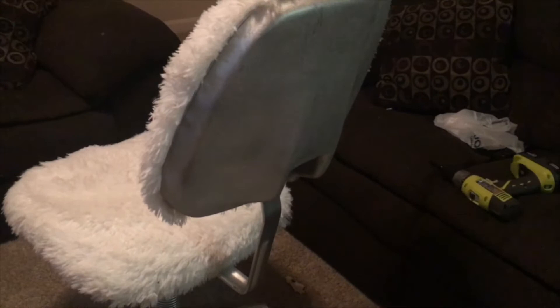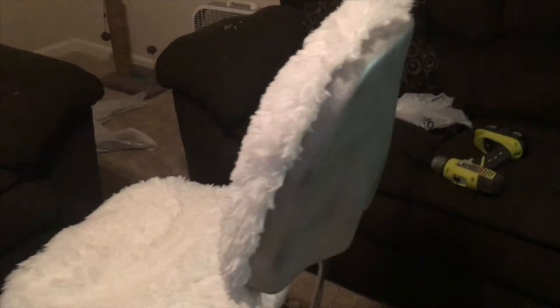I definitely recommend you guys try this out if you want to revamp an old office chair. You can even pick one up from the thrift store and revamp it — it's a fun little project to do, and it was affordable too, only under $20 altogether for the supplies. Thank you guys so much for watching. I hope you enjoyed. Please like, comment, and subscribe if you haven't, and I'll catch you guys in the next one. Bye!